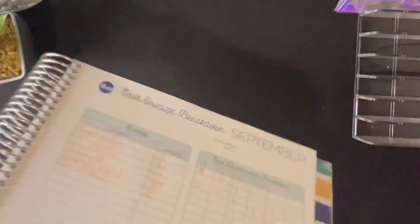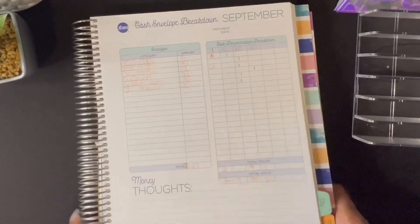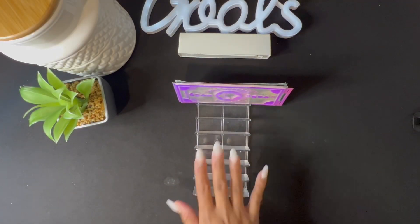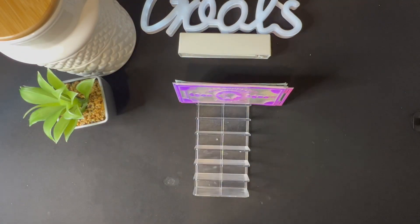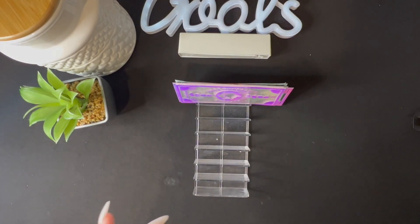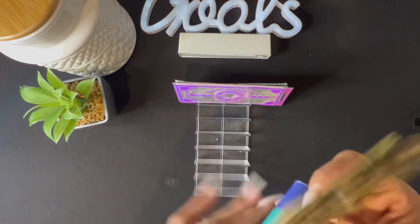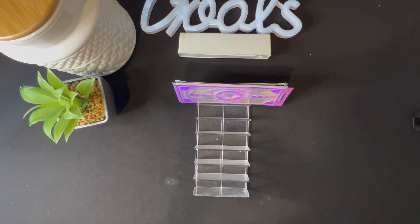Right now I'm going to show you what we are going to be cash stuffing. We are actually going to be cash stuffing sixty-seven dollars — that is because I already transferred my twenty-dollar spending money to Cube. Here is the cash tray. Let me go ahead and get my money out of the wallet — this is the sixty-seven dollars — and here is the teleslip. Just sit back and relax, it's going to be very quick.